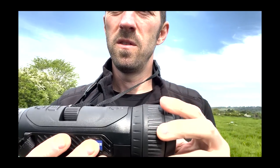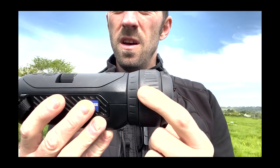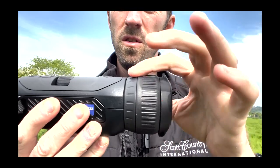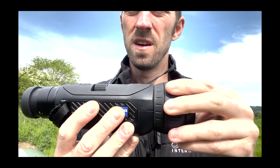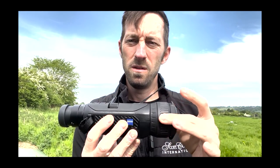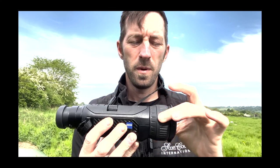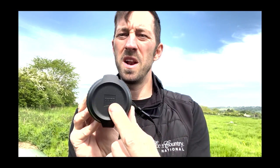You can buy the lenses from the factory or separately as aftermarket options. There's a nice objective focus that's really smooth — not stiff at all. Normally a lot of new thermals are stiff from the factory, but this is absolutely perfect. Moving to the lens cap, it's again Zeiss branded.